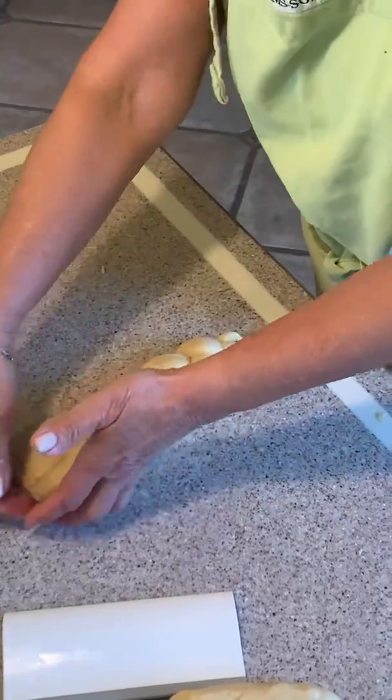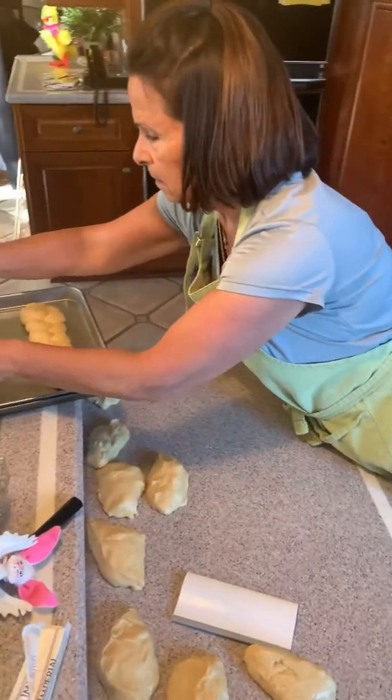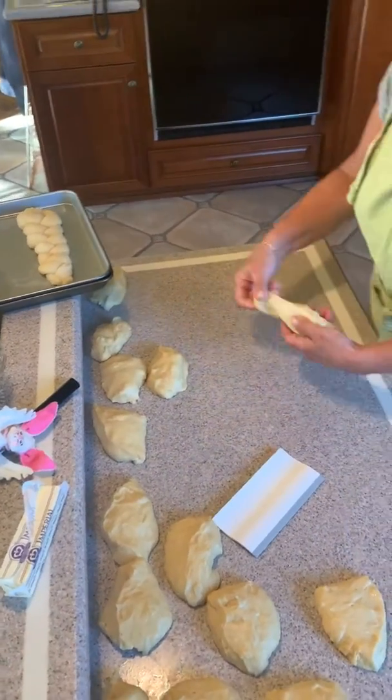And you want to make it look nice and neat. If you have to, you shape it as much as you have to. Place it in your pan and then go on to the next one. It'll only take you a few minutes to roll this whole batch out.